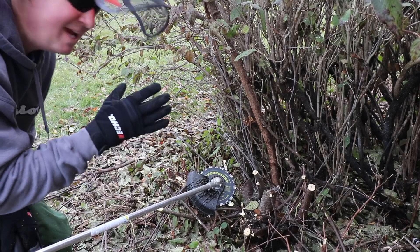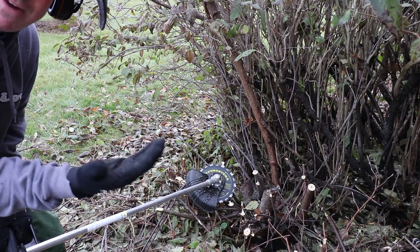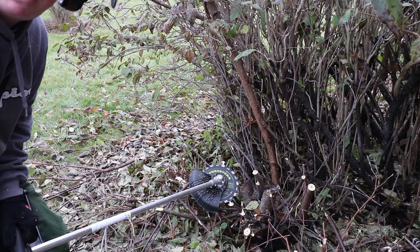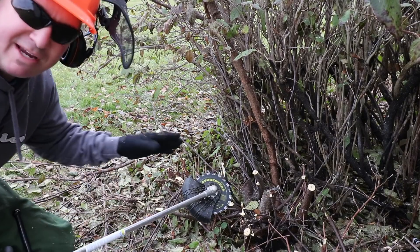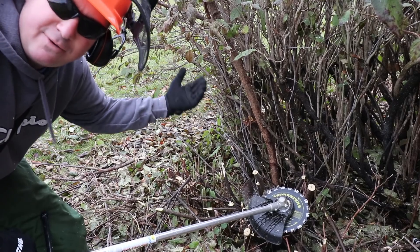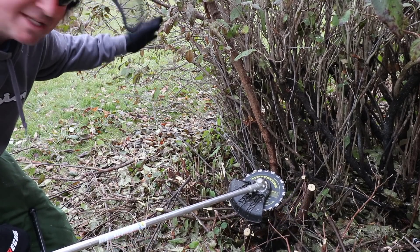My initial reaction: it really cut through nice so far. It goes through kind of fast — once it's committed into that branch, it just seems to dig right into it. That's one thing to be aware of. Another safety tip: if you're cutting something tall, be aware that it could fall back on you, so you might want to take it down in sections at a time.